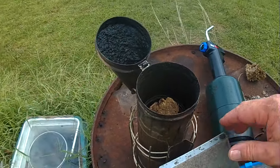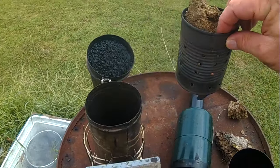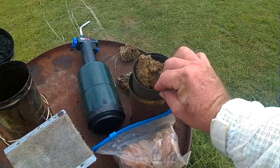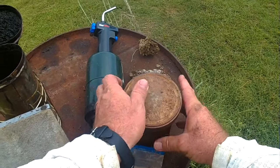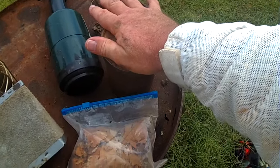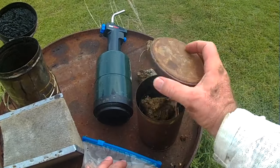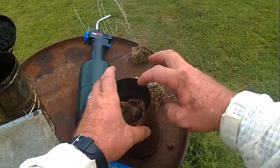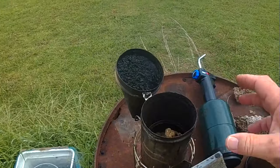When I'm done with my fuel, I have a pair of pliers. I'll grab my fuel can and put it right in my snuffer can. The lid goes on it, and a brick sets on top. That's my snuffer can — the fire will be out. Next time I use it, I can empty the fuel out, recharge it again, and start over.